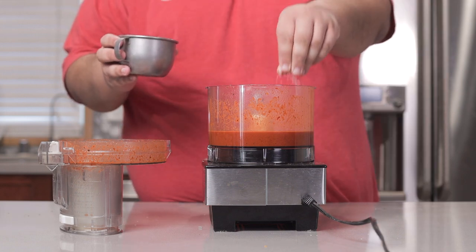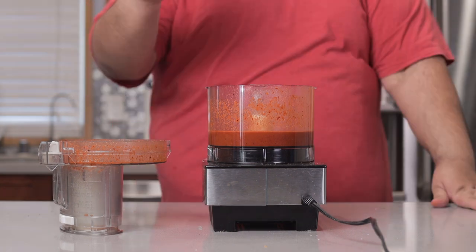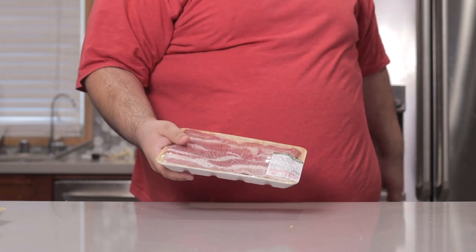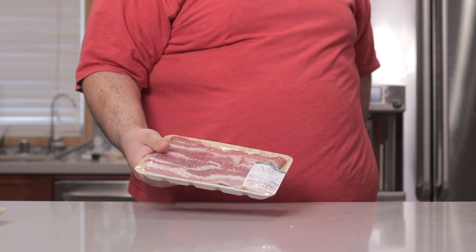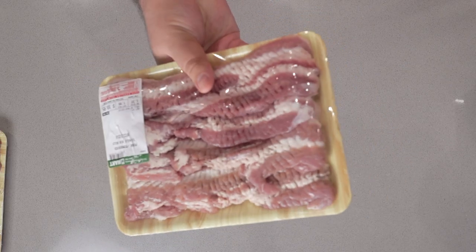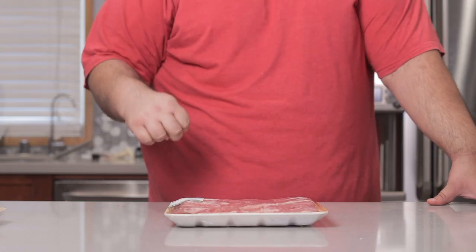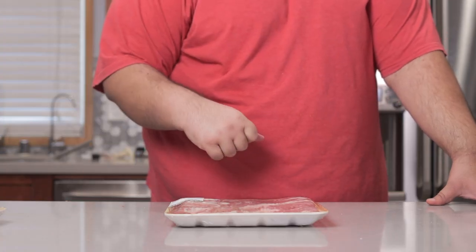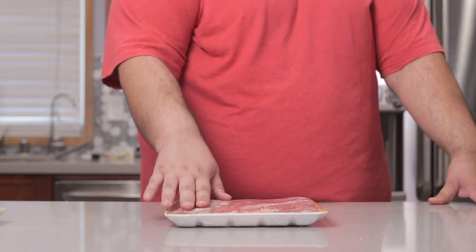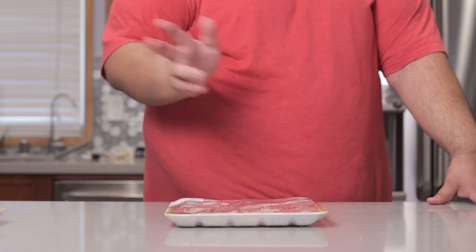Add a little bit more salt, a touch more vinegar, and a little bit more cumin. Now let's talk meat. Al pastor is traditionally made with pork shoulder, but this is pork belly. I'm doing this for two reasons: one, to stand out in YouTube's search algorithm, and two, you don't need a complicated shawarma-type spit. You can just toss it on the grill, top it, and eat it.